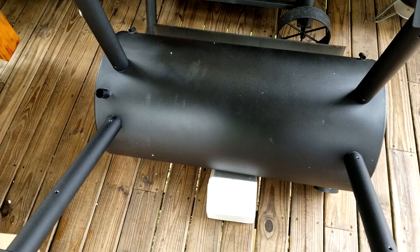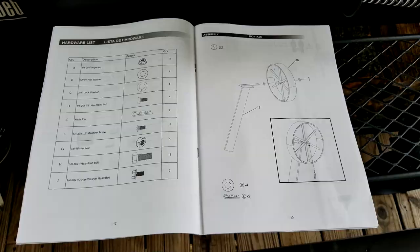You're paying $600 for an offset — you should at least get that drip bucket included. So the first step is to install your wheels, but I find it a little easier to just put the legs in place first and then install them.